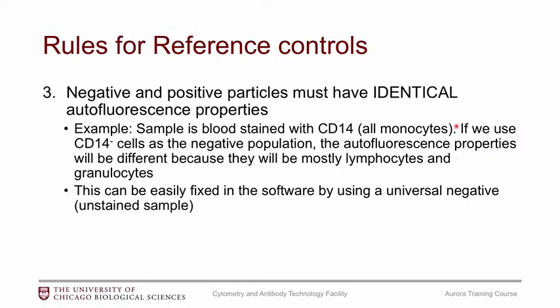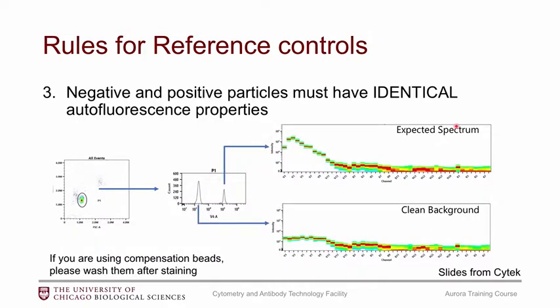Using a universal negative means the software will pull the negative control from an unstained sample. So if set up that way, you'll have unstained monocytes as your negative, which will match perfectly with your CD14-positive monocytes. To further explain why they need to match and how the algorithm works: the algorithm takes the positive population's spectrum, subtracts the negative population's spectrum, and then you get your normalized average reference control signature.